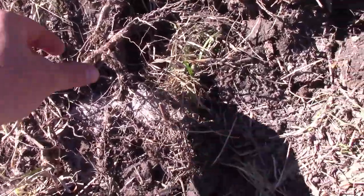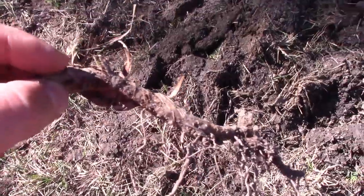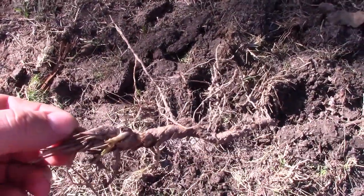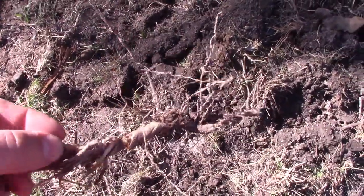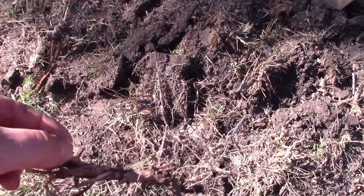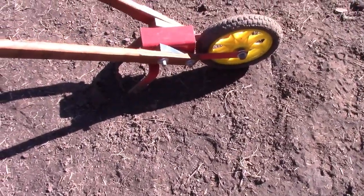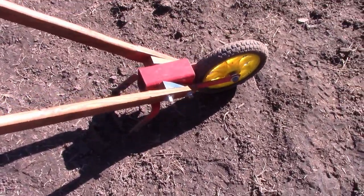All right, as I was saying before getting ambushed by ticks — the rhizomes are these big roots that store a lot of energy, and if you cut them up with a rototiller into ten pieces they grow ten more plants. So the wheel hoe is a good option because it scrapes the whole thing out and you don't have that issue.